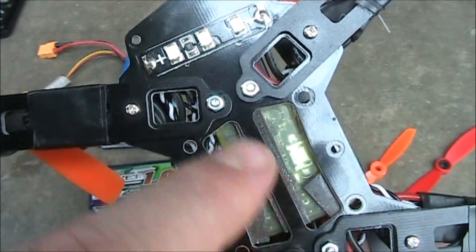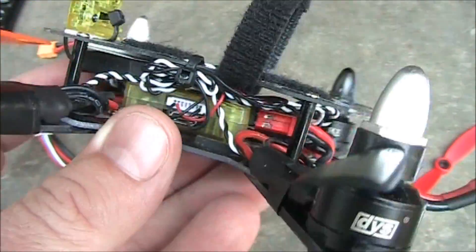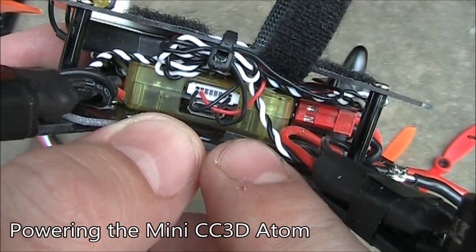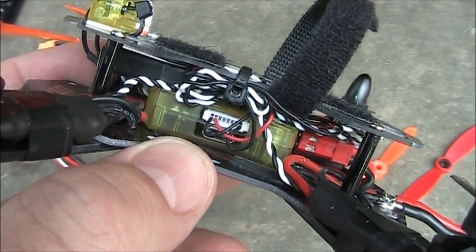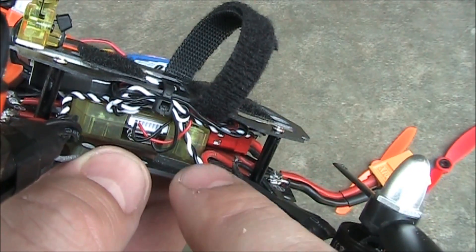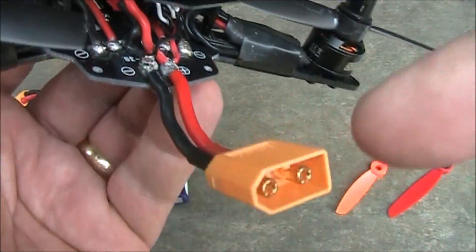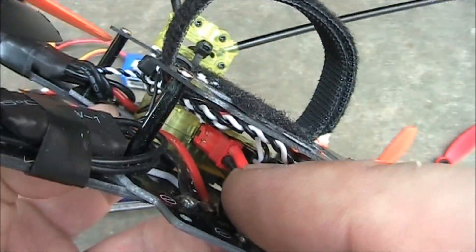The nice thing about a CC3D is that it has a wide voltage input range — it can take 5 volts up to 15 volts of direct input. If you're using a Naze32 or KK2 board, those have to have a 5 volt input, so you'd need a BEC from your ESC or a separate BEC to lower voltage down. Since this one supports up to 15 volts, I soldered it directly onto where the battery plug goes in, powering the CC3D without any separate BEC in between.